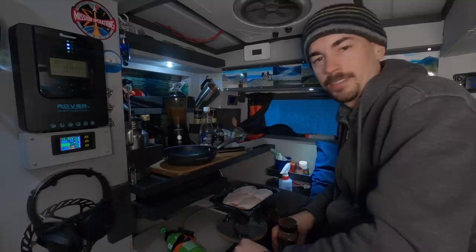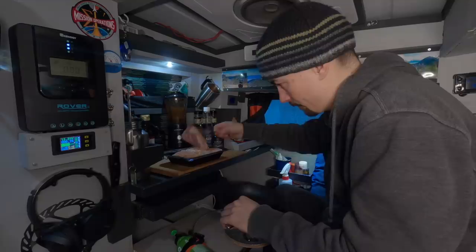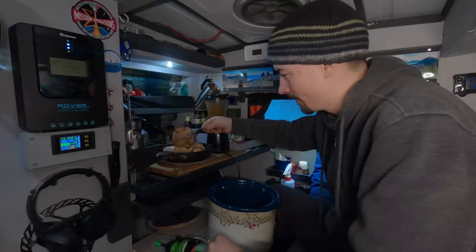Alright, the sauce is ready so now I'm just going to brown up the thighs on the frying pan and after that's done we can throw it all in the slow cooker. We're almost there — I just have to put the chicken skin side up.